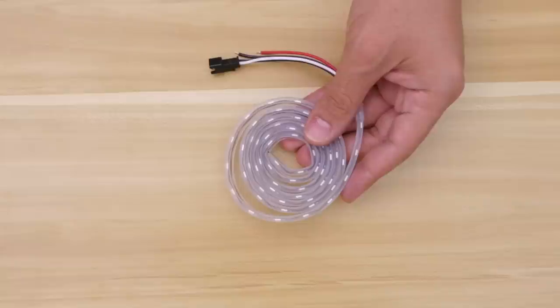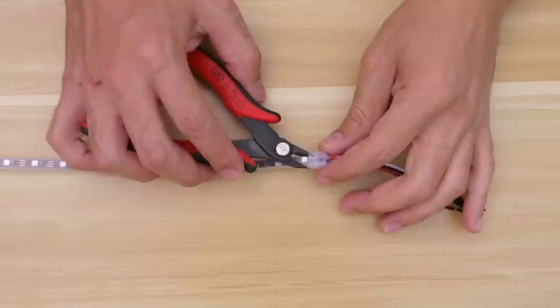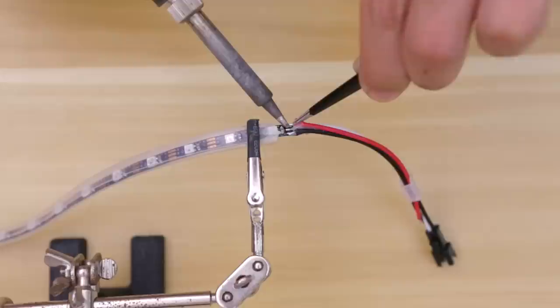These are mini skinny NeoPixel strips with a medium density, and the cool thing about them is you can cut them or solder several strips together to make custom sizes. In order to get the strips to fit inside the blade we had to remove the connectors. You can do this by either cutting them off or desoldering them from the pads.